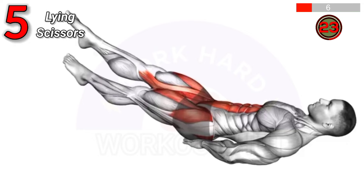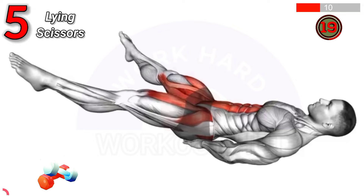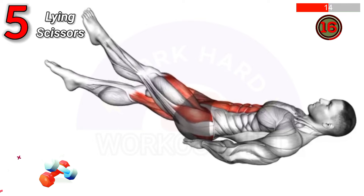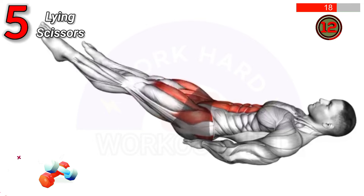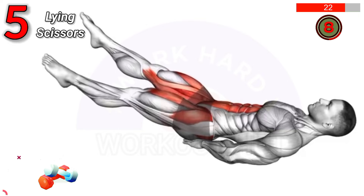Lie on your back, lift your legs off the ground, and cross them over each other in a scissor-like motion. Alternate the top leg with each cross. Benefits: strengthens core muscles, improves lower body endurance, and enhances hip flexibility.